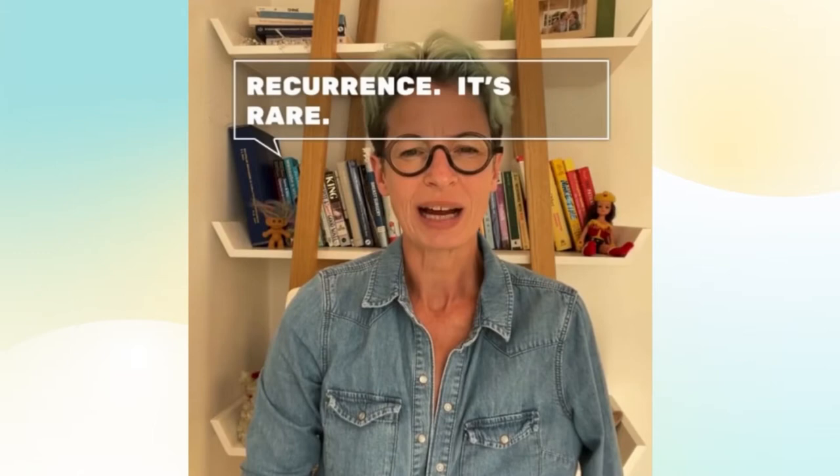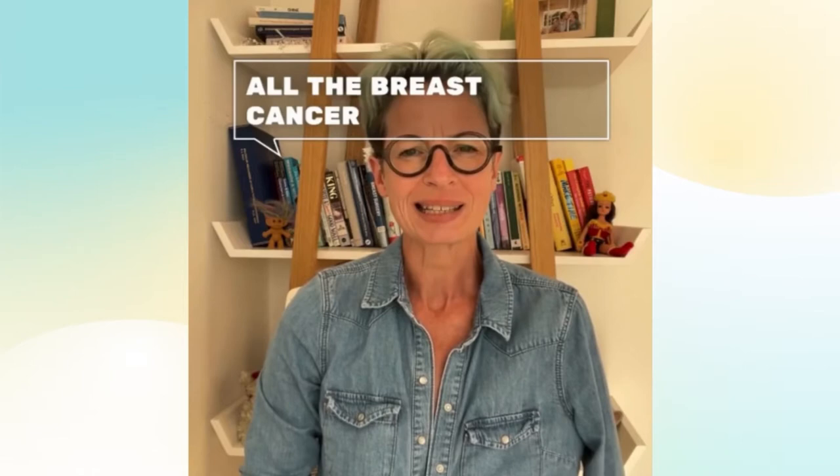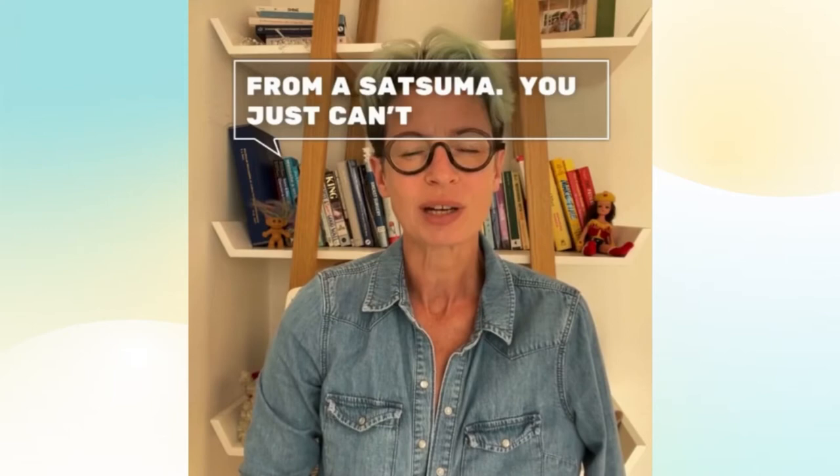Hi, I'm Liz O'Riordan and I'm going to show you how to examine your breasts after a mastectomy. You can still get a local recurrence — it's rare, about 1% of patients — and that's because it's impossible to remove all the breast cancer cells underneath the skin. It's a bit like trying to remove all the pith from a satsuma; you just can't do it.